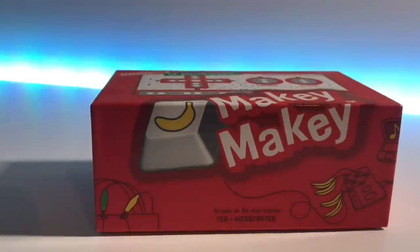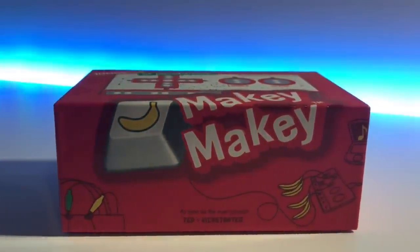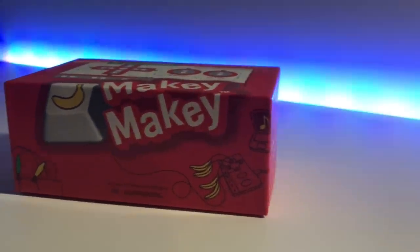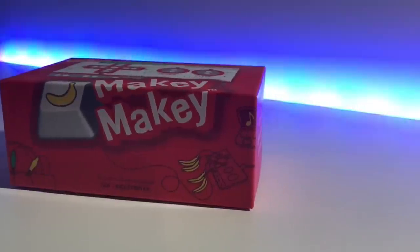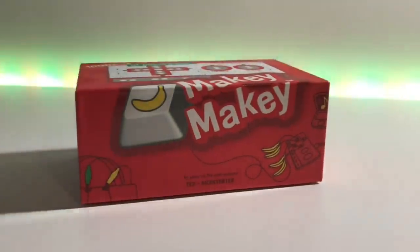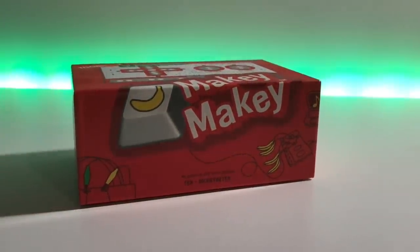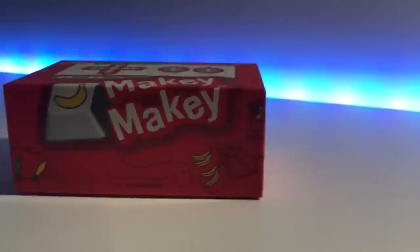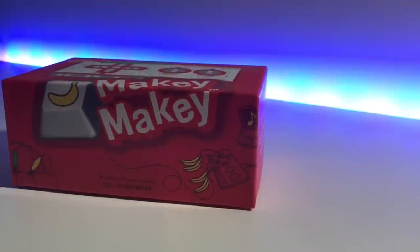In order to do this, we need something called a Makey Makey. This is the box — it's really well packaged, it's really nice. Basically what it does is it allows your computer to read it, and your computer thinks it's a keyboard. The Makey Makey then allows you to use random everyday objects as those keys.